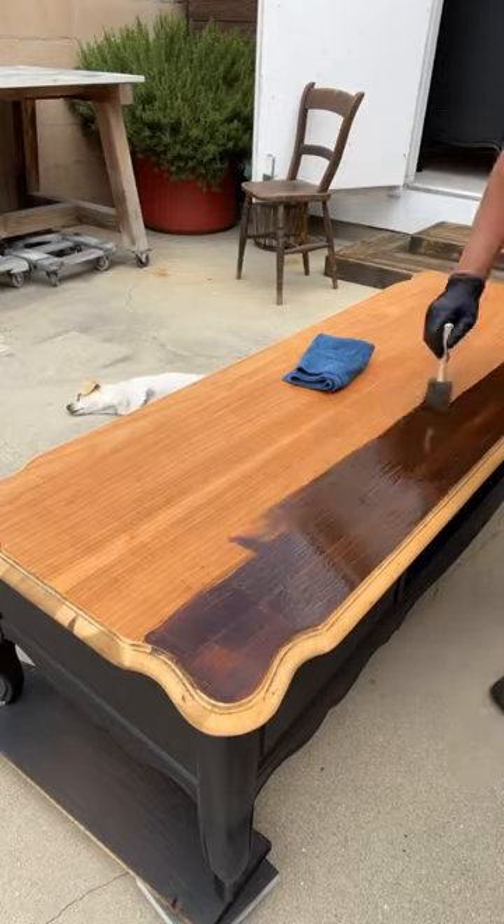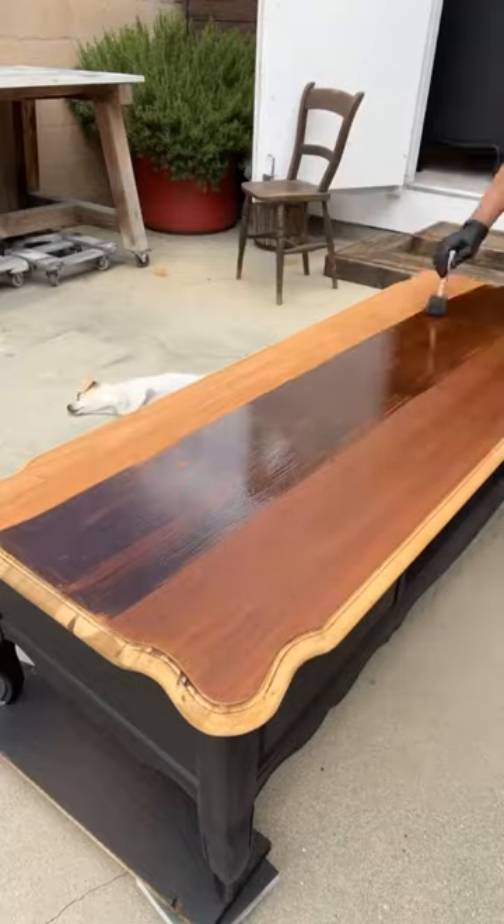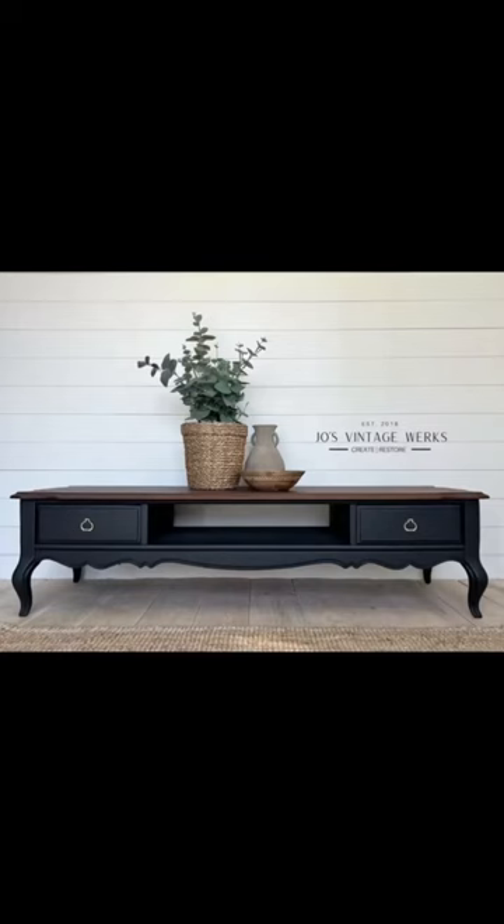Here I'm applying the stain, and I like to do it in sections and then wipe it back. After this has dried I'll go ahead and seal the entire piece and put the hardware on — and here she is.